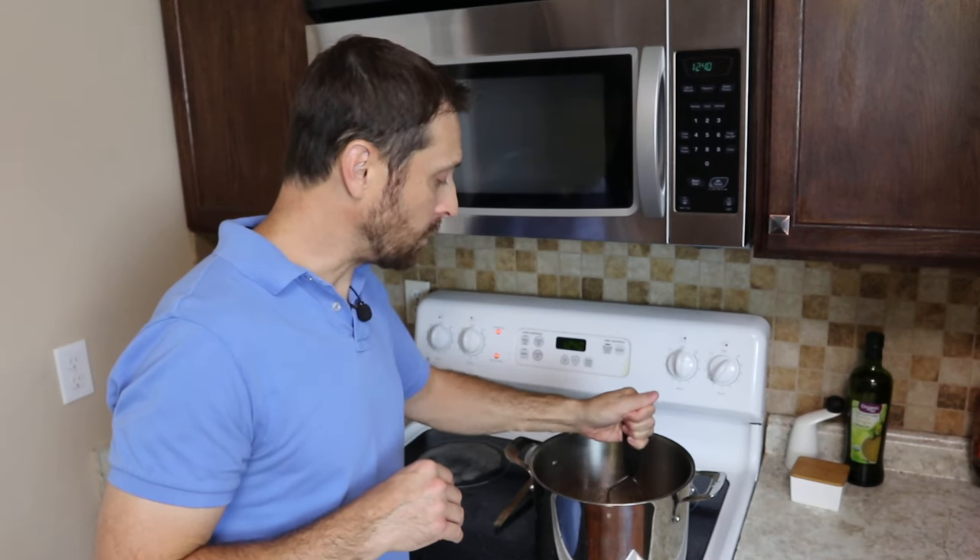This has been simmering for about seven minutes and you're going to want to continue to break these down with your potato masher. Since there's no added refined sugar, it's going to take time for this to reduce down and thicken up — probably about 45 minutes. We also do a very similar recipe with our raspberries, so if you haven't seen that video, go check it out.